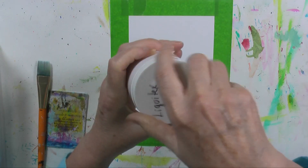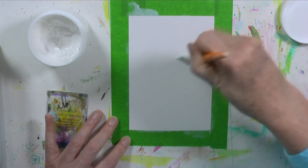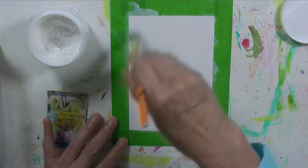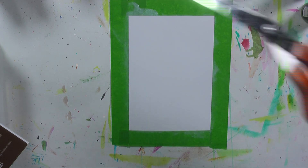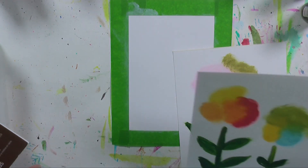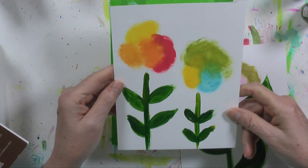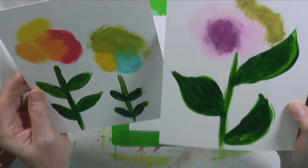This is just Liquitex gesso. I'm just making it a really thin coat, so it should dry fairly fast. I've had these distress paints for so long and they are so old that they're not working as well as I'd like. I tested them out — I took two pieces of this paper, put a little gesso down, and tested out the colors to see what they look like. There are three colors on each flower.